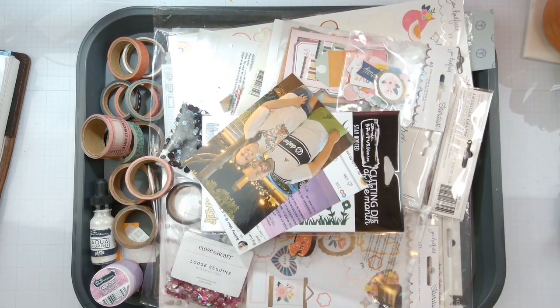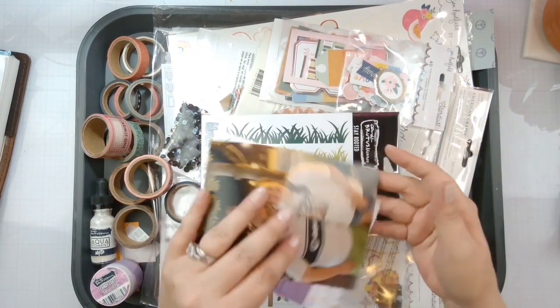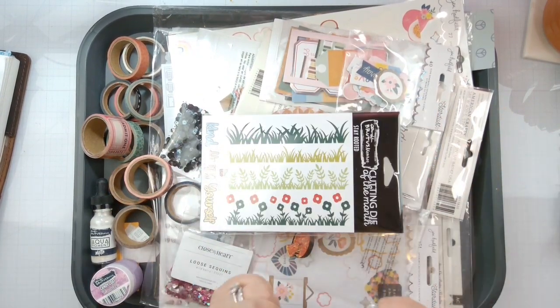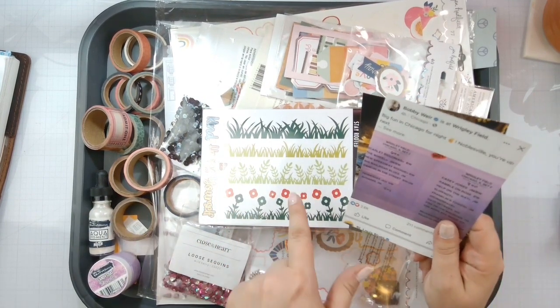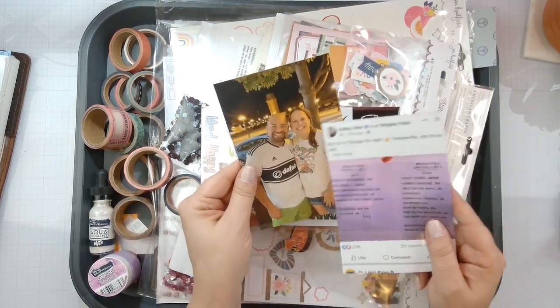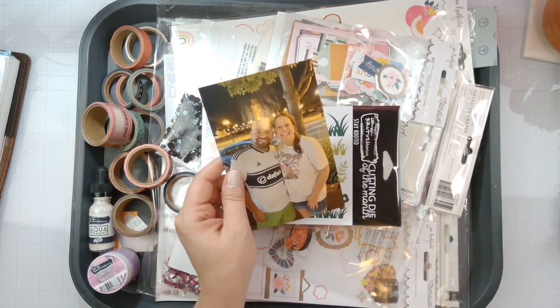Hello again, loves — Rebecca here, welcome back to another Brutus Monroe design team layout. This is my second-to-last layout for this project to finish up the Chicago trip that we took to go see the Dudden Company. This was a new friend that we met downtown outside our hotel — we were hanging out and having a good time.